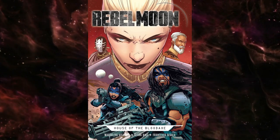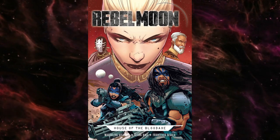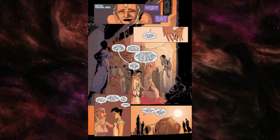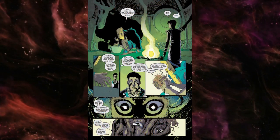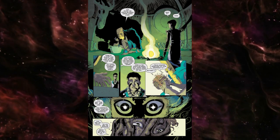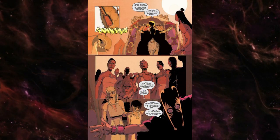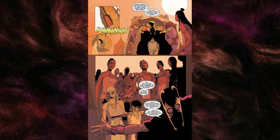Before we get into the issue, let's talk about the credits. The story is by Zack Snyder, who is also the creator of the Rebel Moon property and the director of the Netflix film on which this story is based. The script is written by Magdalene Visagio, art by Clark Bint, colors by Francesco Segala, and letters by Anne World Design's Jamie — or Hame — I'm not sure which it is, but forgive me if I pronounce it incorrectly. The main cover, Cover A, is by Daniel Warren Johnson, who we like a lot. So let's recap issue number one.